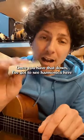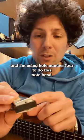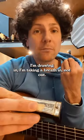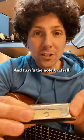Once you have that down — I've got a C harmonica here, and I'm using hole number four to do this note bend. I'm drawing in, I'm taking a breath in, not out. And here's the note by itself.